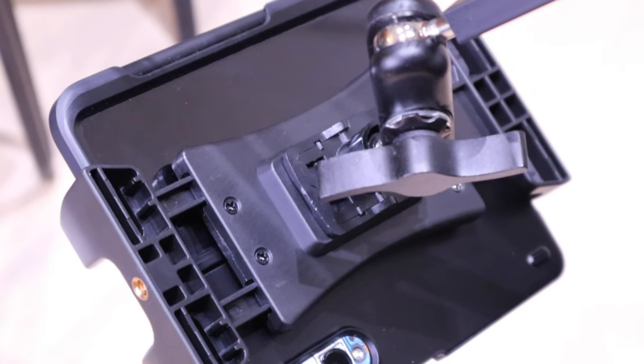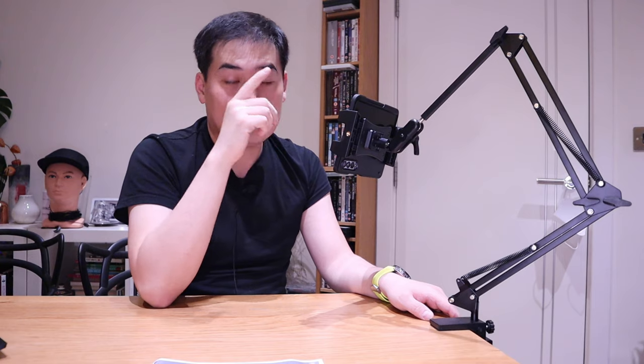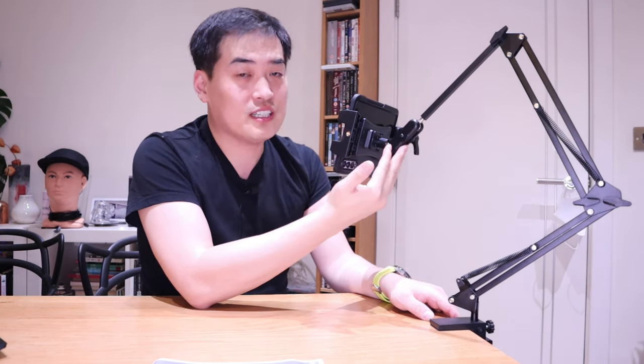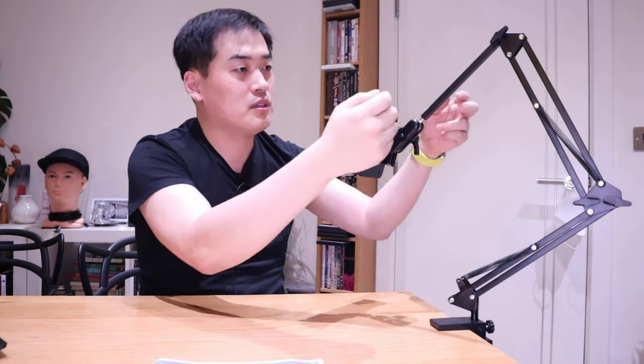The only thing I'd like to see added to this mount is a wireless charging function. That said, it's not a big deal — I can just hook up a fast-charge cable manually to the frame. But I would love to see if QZT has thoughts of adding a wireless charging mount in the future.